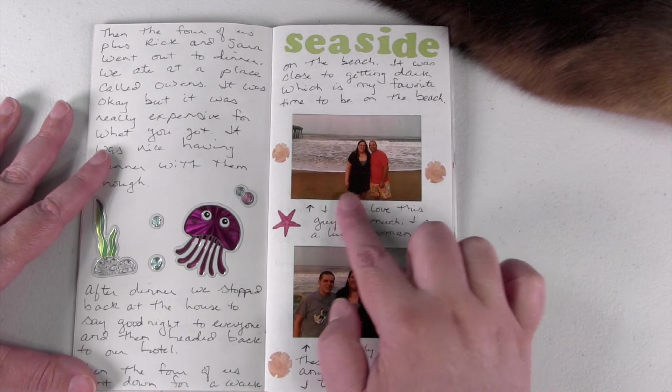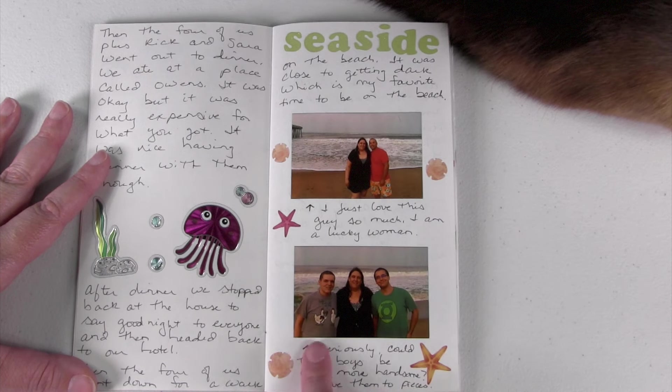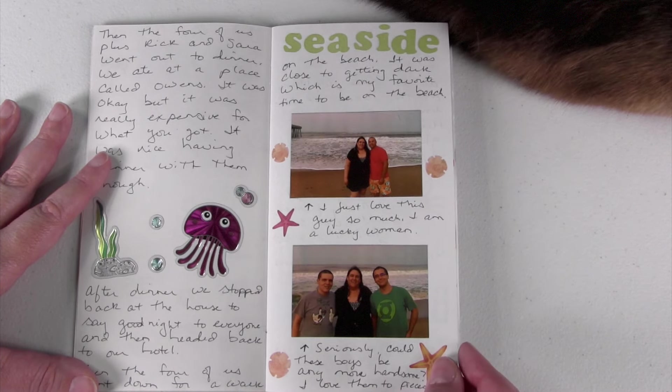Next page I included a picture of my husband and I again out in front of the water, and here's a picture of me and my two sons. I just really enjoyed having a picture of all of us together, along with some more little beach stickers.